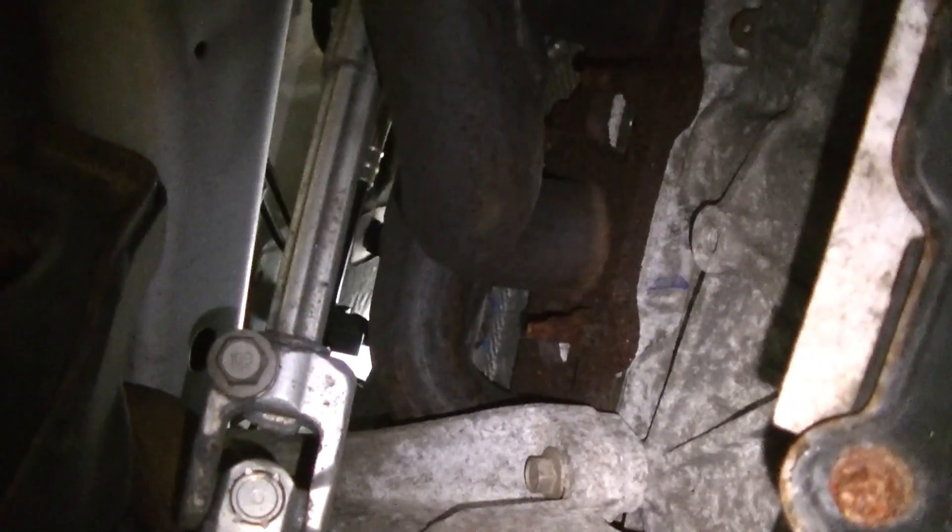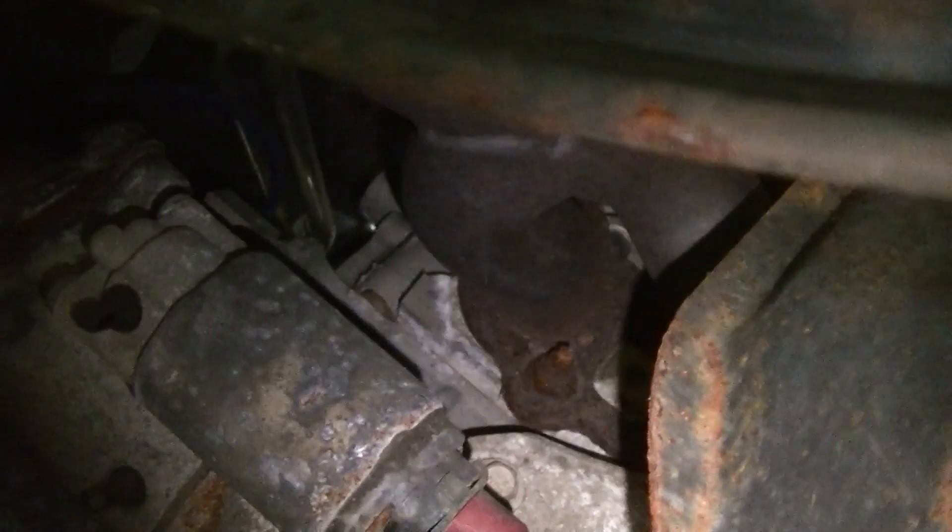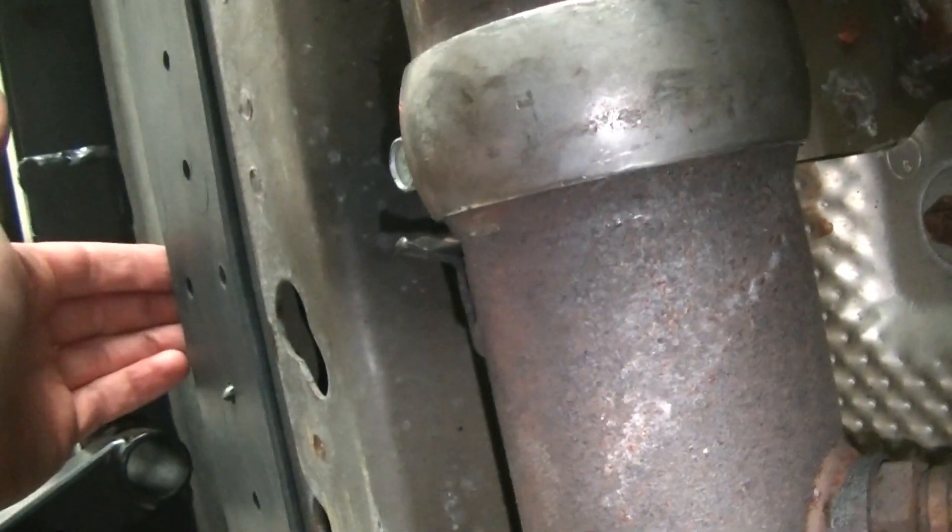So I climbed under here and inspected these gaskets here and this gasket here, and looked up at the manifold. Usually when you have an exhaust leak you'll see a black streak coming from it, which is basically the soot or carbon leaking out past the gaskets. I didn't see any of that out of these, but then we came further back and we had a major exhaust leak here at this clamp, another major exhaust leak here at this clamp.